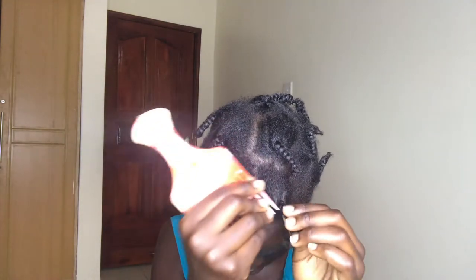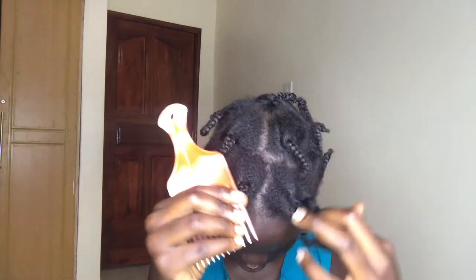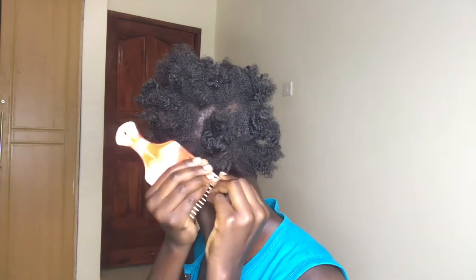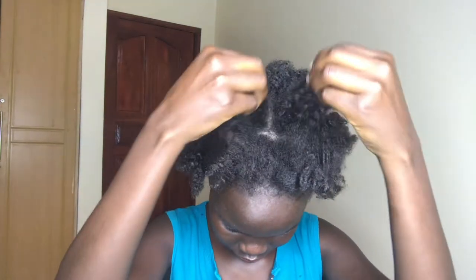So this morning, I'm going to remove these twists and show you guys how I do my high puff. Because I have really soft hair, when I used to plait, it used to break from the front and the back. So when I'm doing my high puff, I need to keep that in mind.